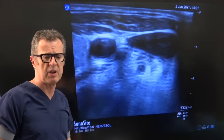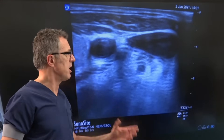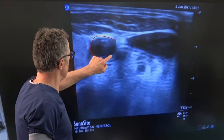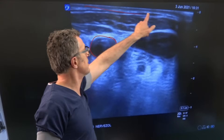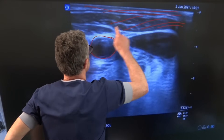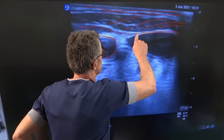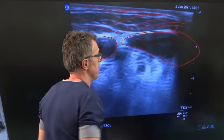Here we can see a typical ultrasound image. That is the carotid artery. That is the skin and subcutaneous tissue underneath. This is part of one of the superficial cervical fasciae, and that is the internal jugular vein which we can see over here.